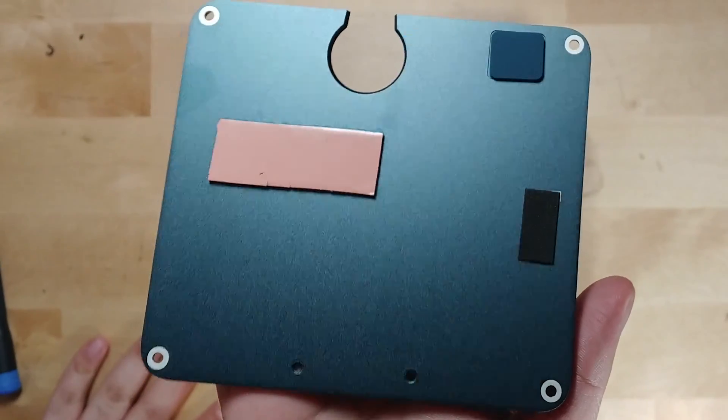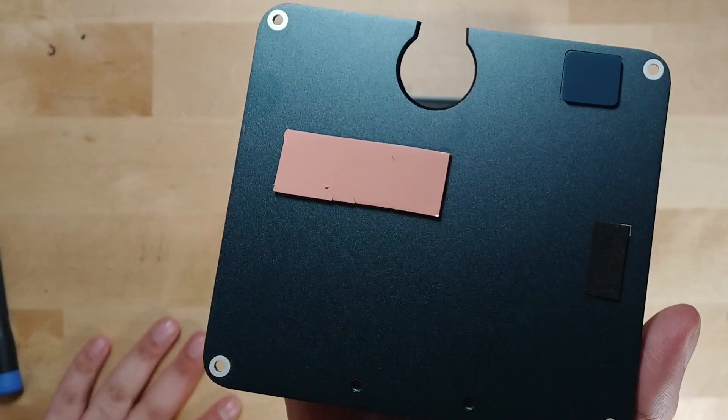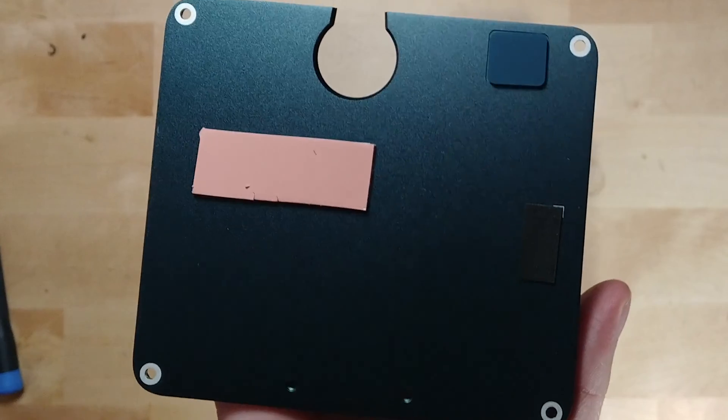One actually neat feature is that the bottom panel comes with pre-installed thermal pads, and they even have one for the extra NVMe that you can add.